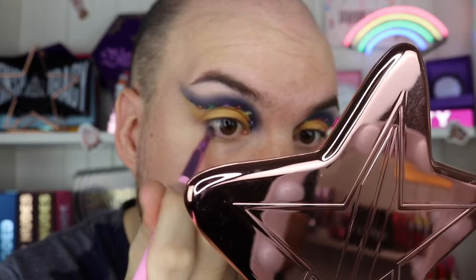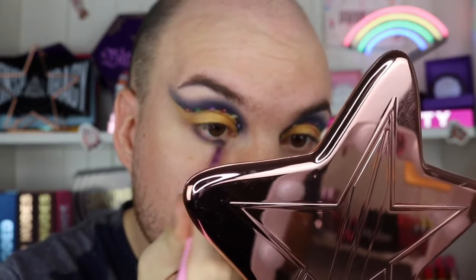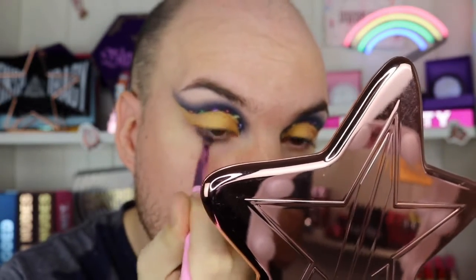Okay that took forever, but moving on — going into the bottom lash line, going in with Delicious first and really piling that on next to my waterline. Oh my god, I haven't done my foundation yet — that's okay, I'm going to go off camera, do my foundation, do my lashes, and then we'll come back for the highlighter and lips.